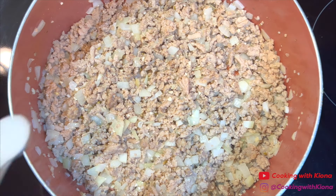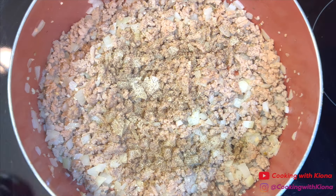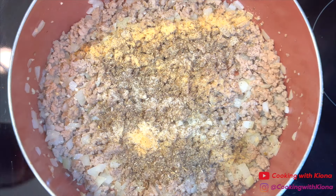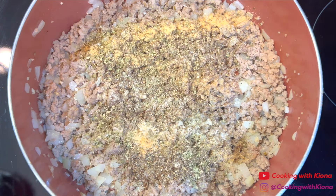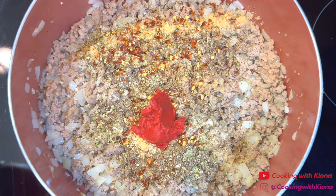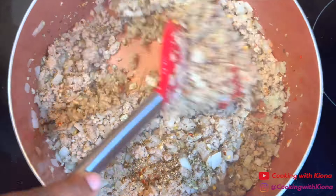Next, add 1/2 teaspoon of salt, 1 teaspoon of pepper, 1 teaspoon of onion powder, 1 teaspoon of garlic powder, 1 teaspoon of Italian seasoning, 1 teaspoon of oregano, 1/2 teaspoon of red pepper flakes, and 3 tablespoons of tomato paste. Mix everything together and cook the tomato paste for 5 minutes.